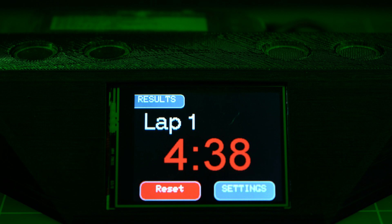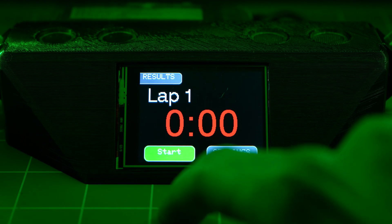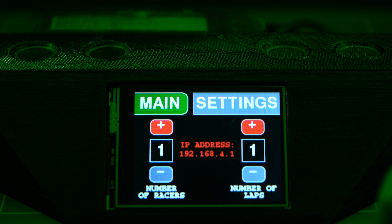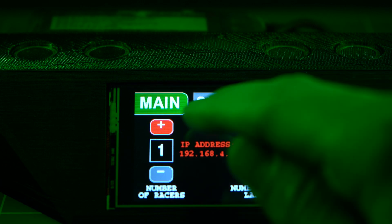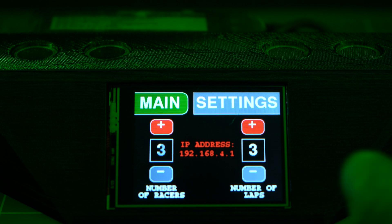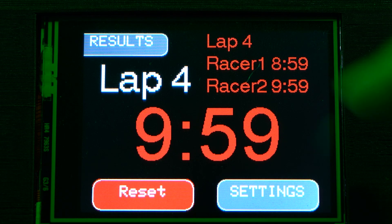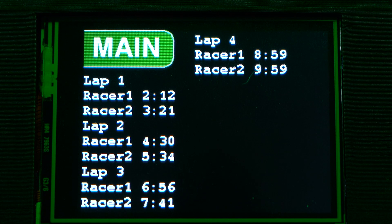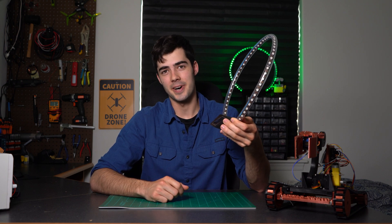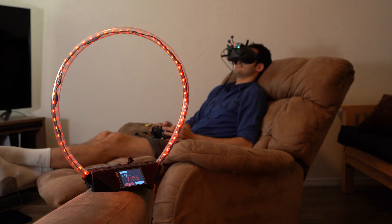On the screen you'll see three buttons: settings, results, and the racing control, which cycles between start, stop, and reset. Under settings you'll find the option to select the number of racers ranging from 1 to 5, and the number of laps from 1 to 8. This gate is intended for one person, but the capability for multiple racers is there. Under results you'll see all the times displayed with the corresponding racer number and lap. The screen sits at a nice 45-degree angle, making it possible to see the time from the viewfinder of your drone without ever having to get up from your couch.